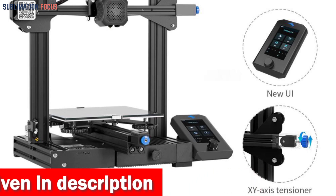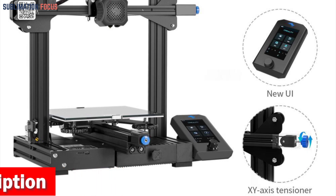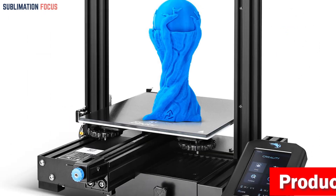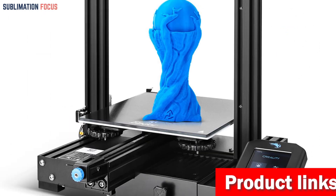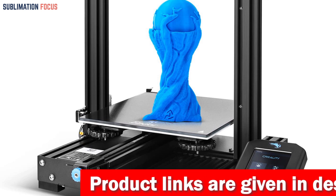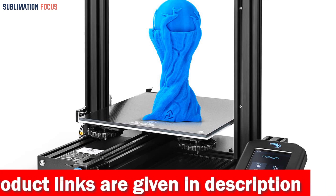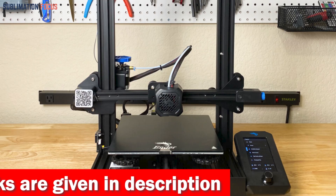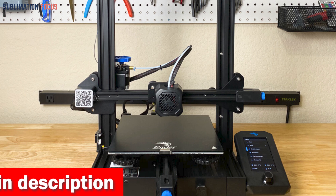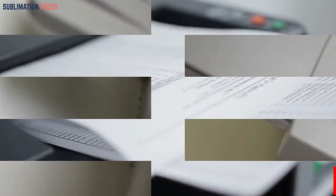Loading and feeding filament is easy with the Ender 3V2's rotary knob on the extruder. The brand-new operation UI system and 4.3-inch smart color screen offer a fantastic user experience. The printer comes with a resume printing function that saves time and reduces waste by allowing you to resume from the last recorded extruder position after a power outage. The carborundum glass platform enables the hotbed to heat quickly, with prints adhering better without warping for ultra-smooth first layers.